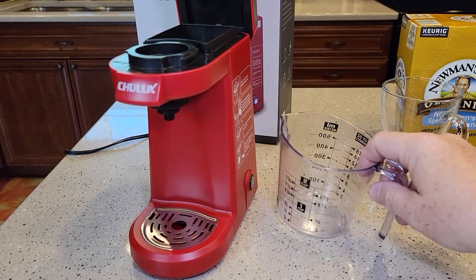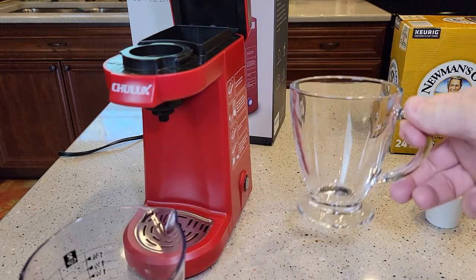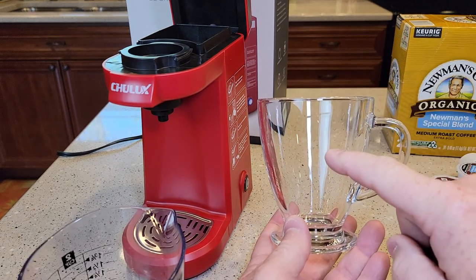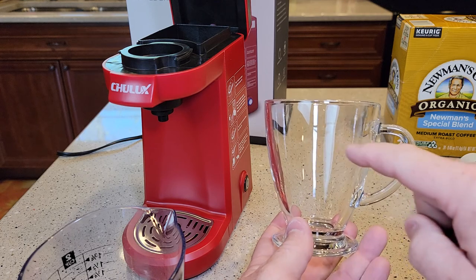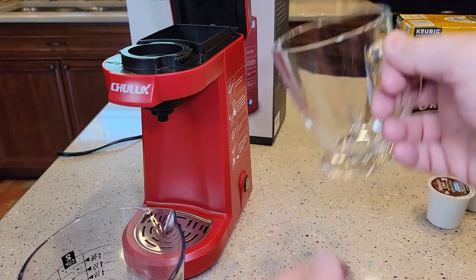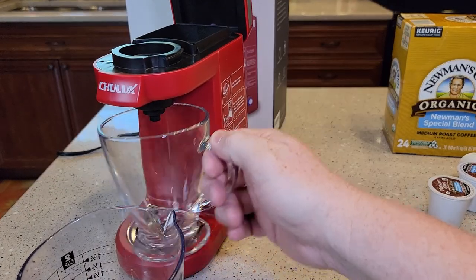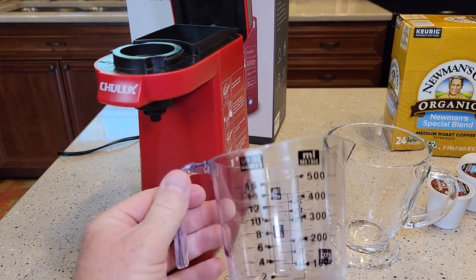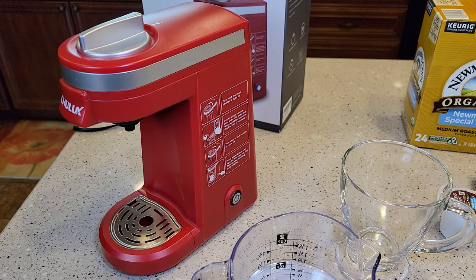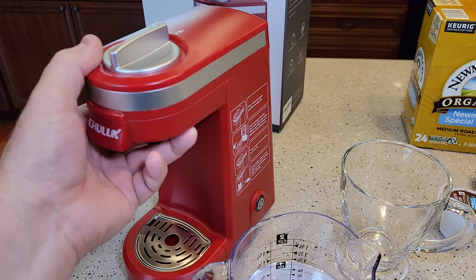Today I'll be using a measuring cup, but you'll get used to whatever amount you brew at. With 8 ounces, the coffee comes to about a certain level in the mug, so you'll just go to the sink, fill up to that point, and dump it in. We're going to run some fresh water through it first to clean the inside of the machine.